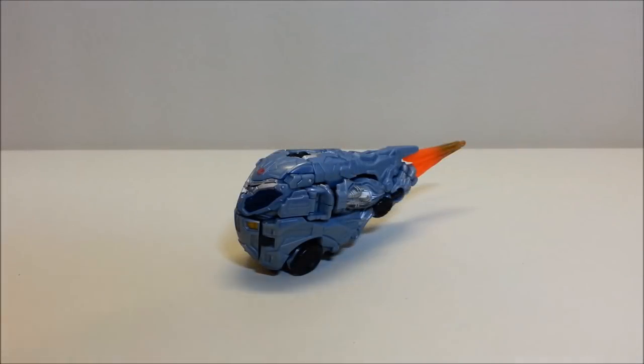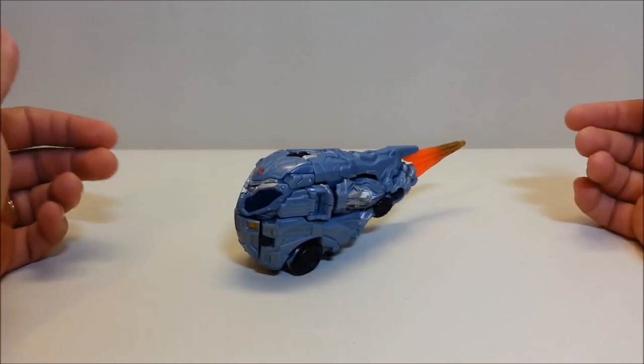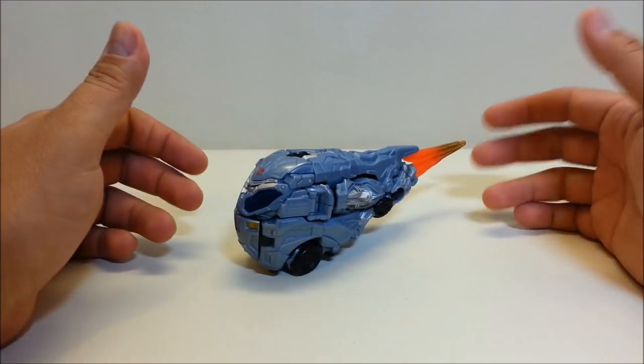Hello and welcome to That's Just Prime. Today we're going to be taking a look at Transformers Movie Protoform Optimus Prime. I love this toy — released in 2007 as a deluxe class toy, this guy originally retailed for about $10.